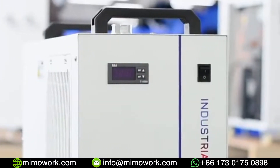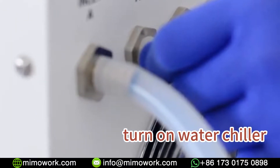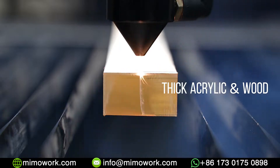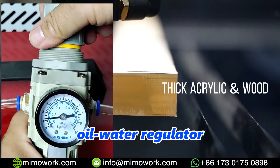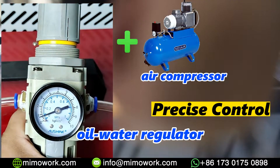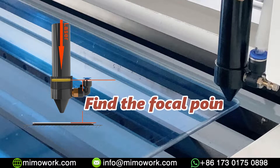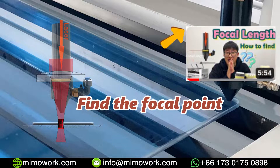Before we get to the actual cutting, we need to make sure the water chiller runs well and adjust the air pressure to the right amount, especially when you want to cut thick acrylic and wood. We also installed an oil water regulator on the machine, so you can connect with the air compressor for more precise air pressure control. Don't forget to adjust the laser nozzle for the best focal distance. If you don't know how to do it, check the video in the upper right corner.